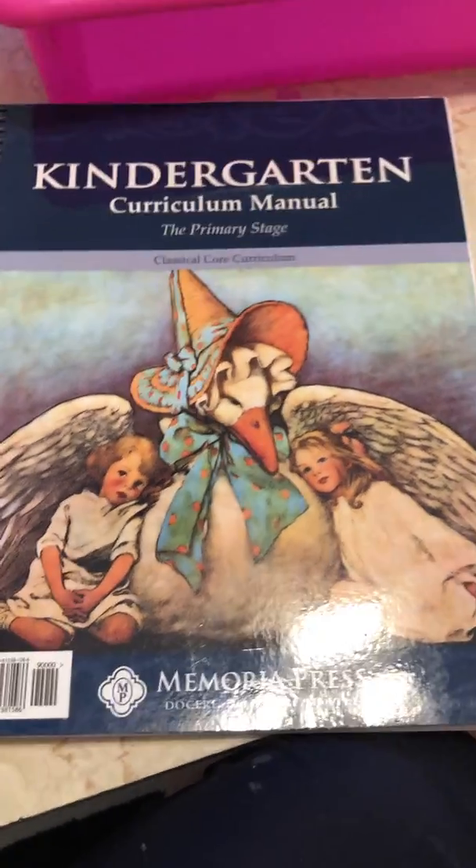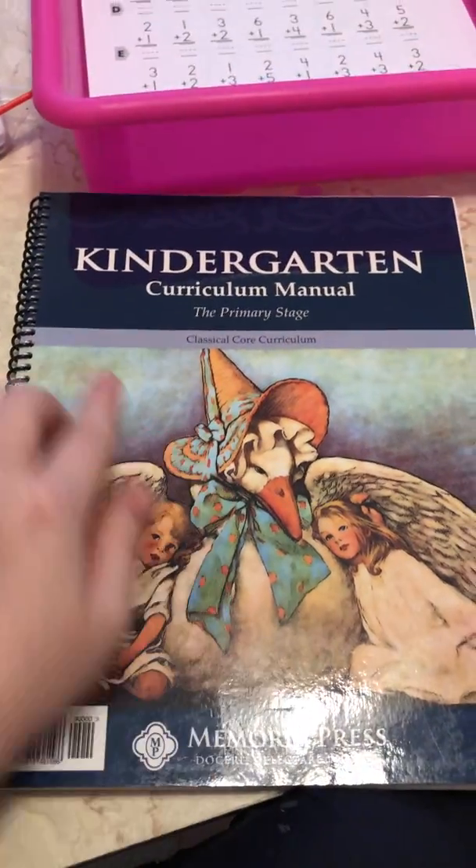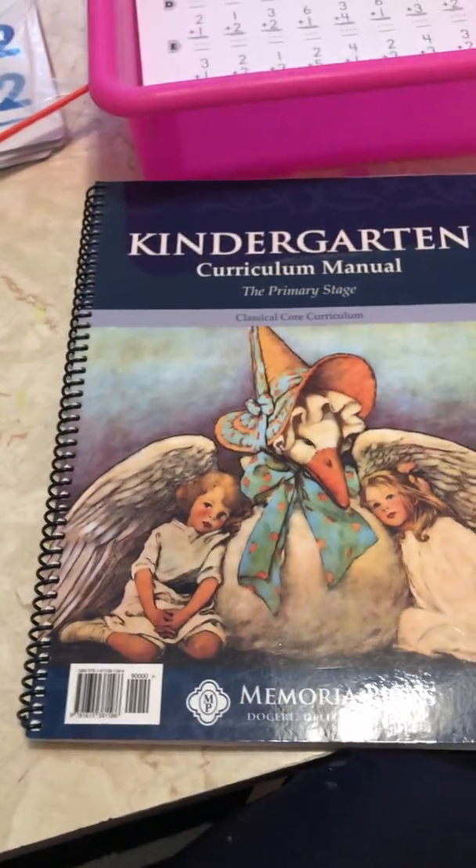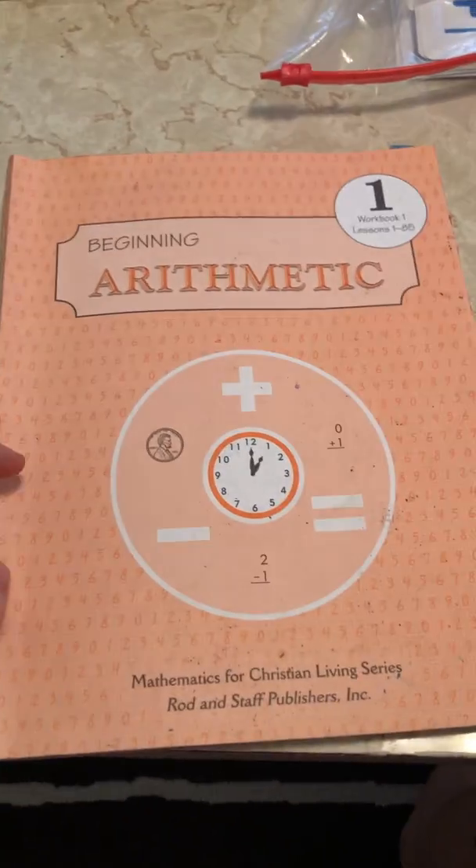Hello, everyone. Today I want to talk about Memoria Press for Kindergarten, their math program, which is Rodden Staff.